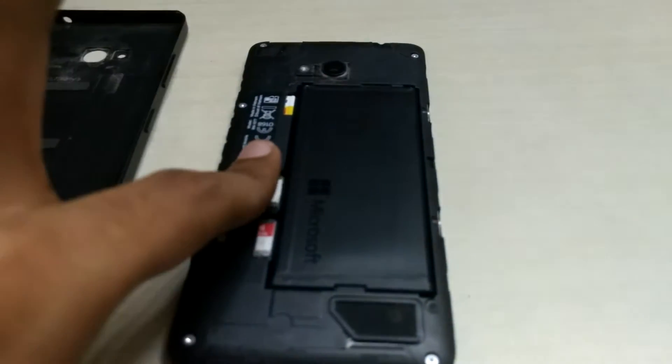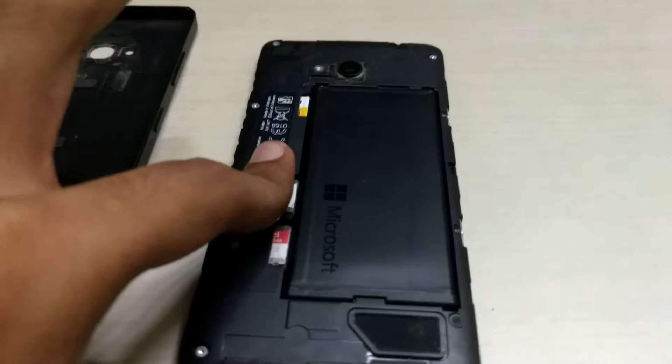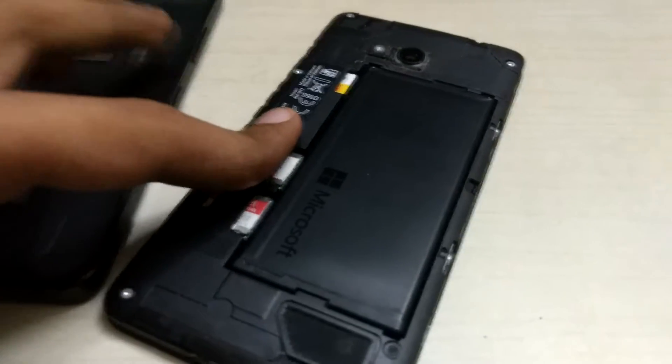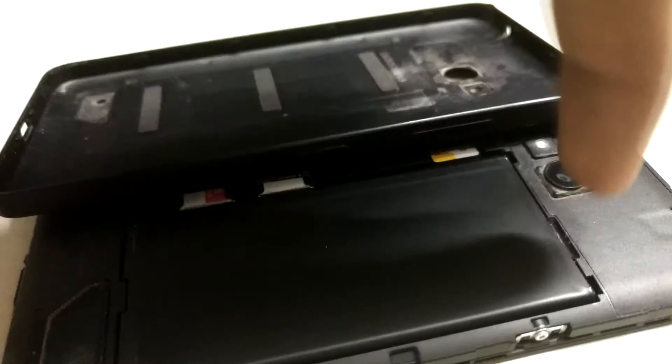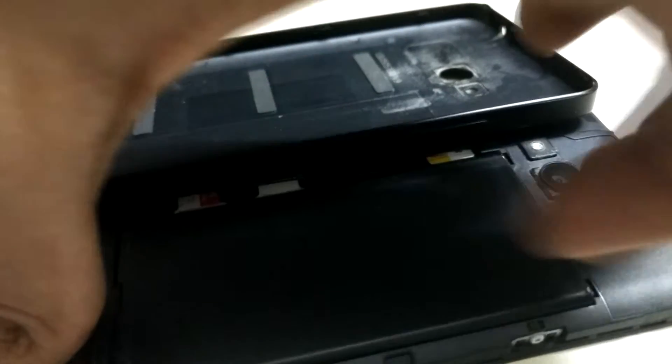We're removing the SIM cards and memory card so they can't be accessed by the next owner of the device. I'm hiding the IMEI number of the phone for privacy reasons. Let's remove the battery first so that we can remove the SIM — the battery comes out easily, just like that.